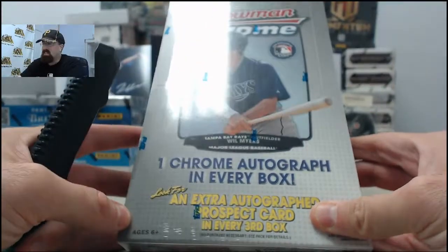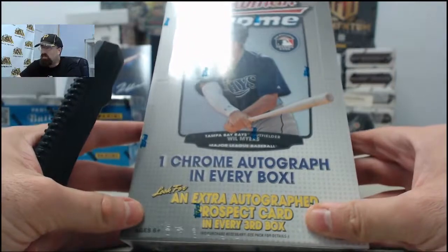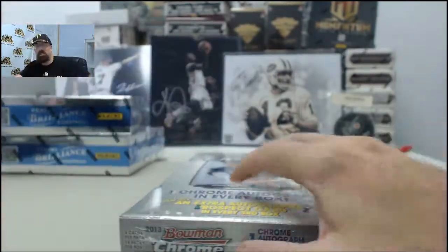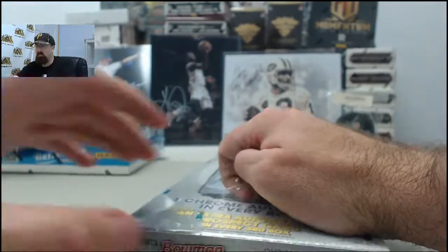Alright, and here we go for Al and Leah. This is going to be a 2013 Bowman Chrome Baseball Box. If you'd like to be like Al and Leah, get a box broken live here on Breakers TV.